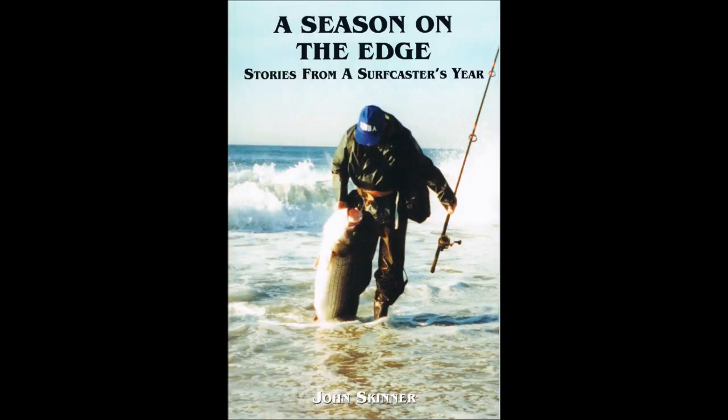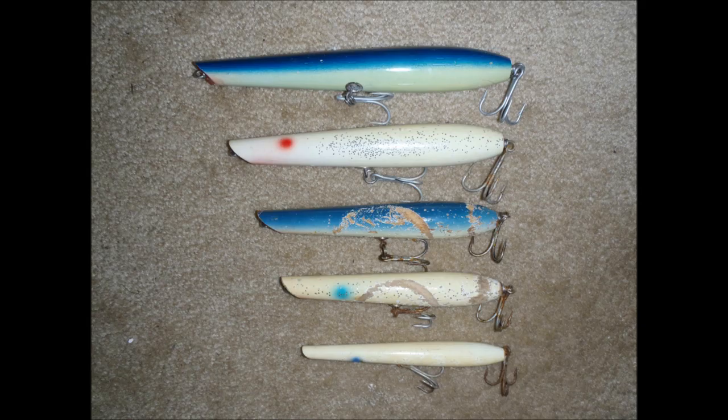I'm John Skinner and this supports my book A Season on the Edge. These are Gibbs pencil poppers in the weight range from 3.5 ounces at the top to 1 ounce at the bottom. In this video I'm using the middle plug which is a 2 ounce.